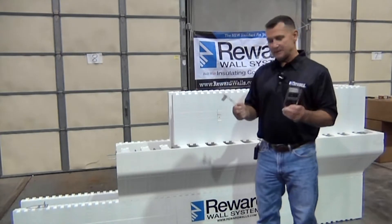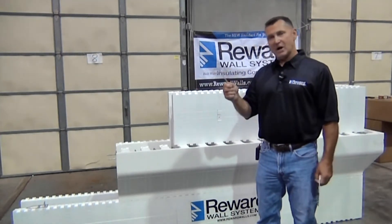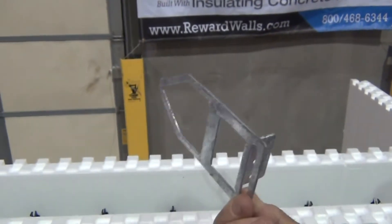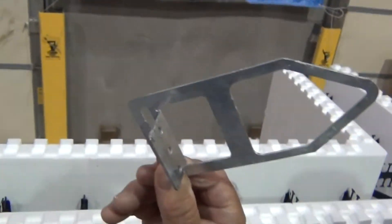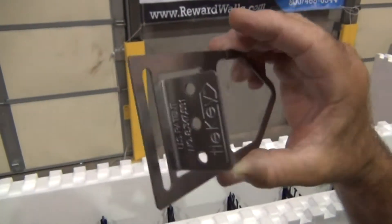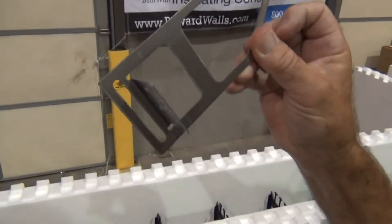We have two types: a stainless steel and a hot-dip galvanized. The hot-dip galvanized is the most common used. Some projects require a stainless steel, which we can also supply.